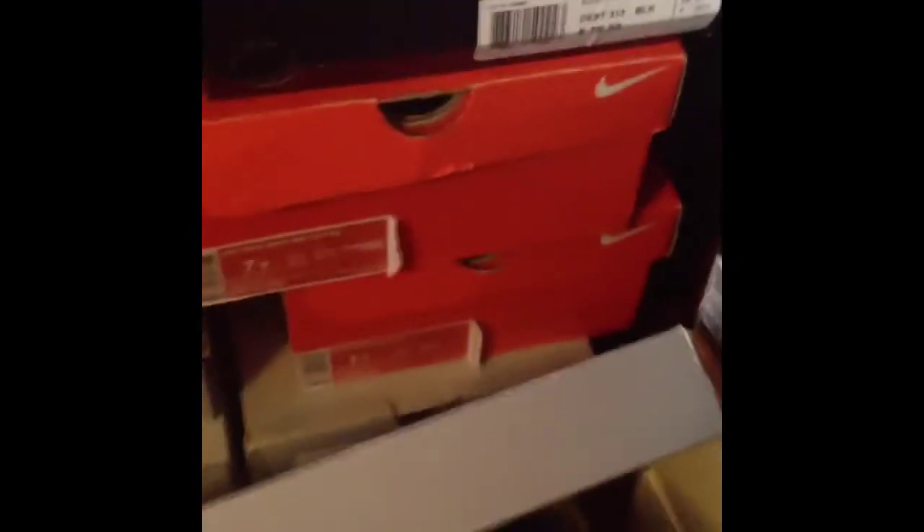This is what I was talking about with the 20s and the different designs. This is the Stealth 20s right here — like all that going on right there. It's also on the second strap. It's just all types of different designs. People sleep on the 20s, man.